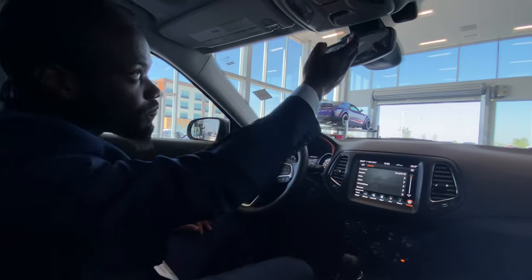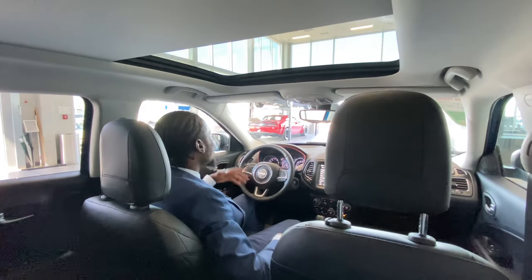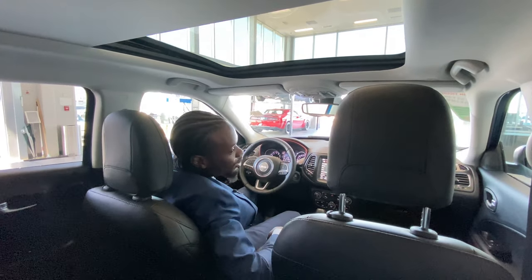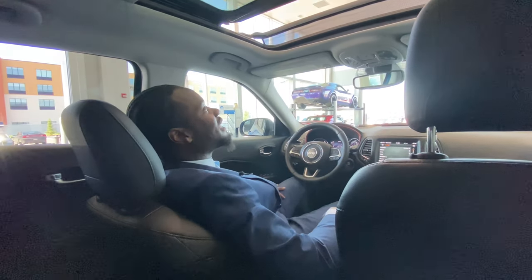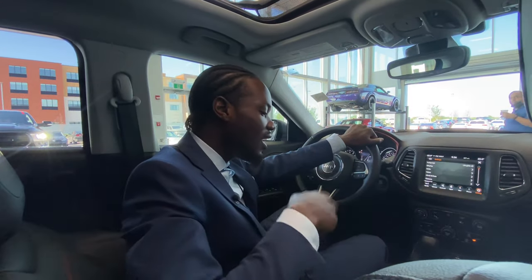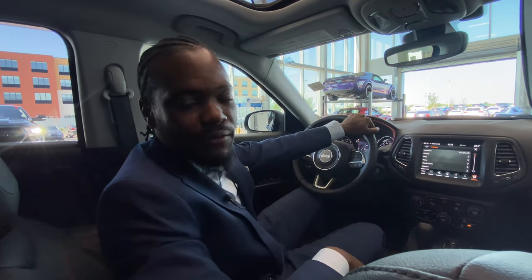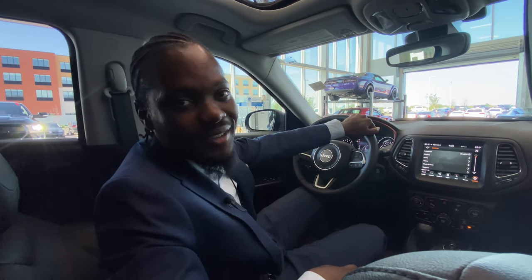Last but not least, this thing comes equipped with a panoramic sunroof. While you're camping and it's chilly, hot, or raining, put the seats all the way back and enjoy the nice view and the midnight skies — that's my all-time favorite feature in this vehicle. To know more about this vehicle, come on down and see me, Ralph Joseph, or call or text me directly at 780-293-9444. I look forward to it.